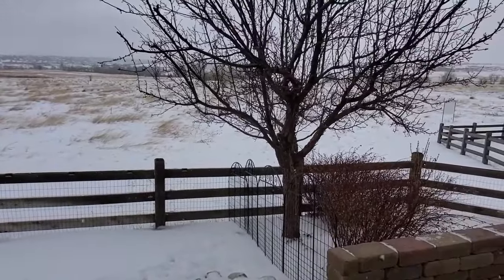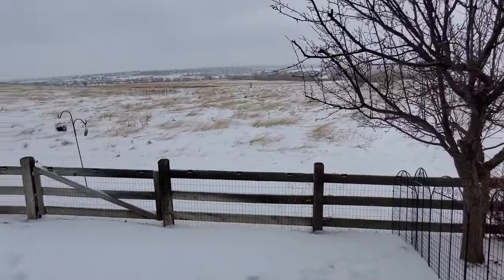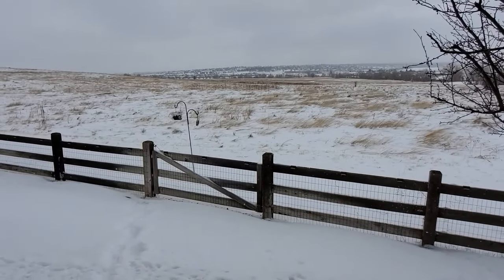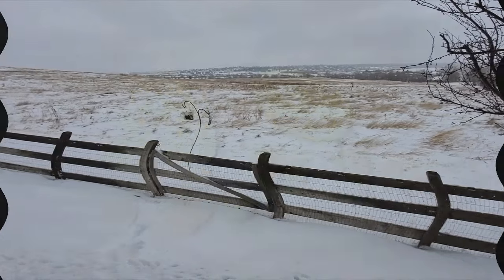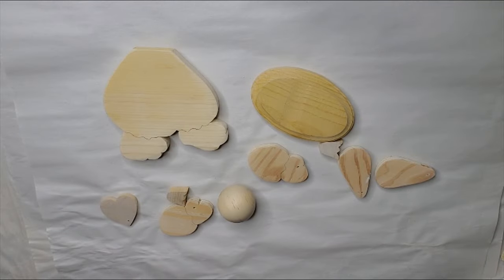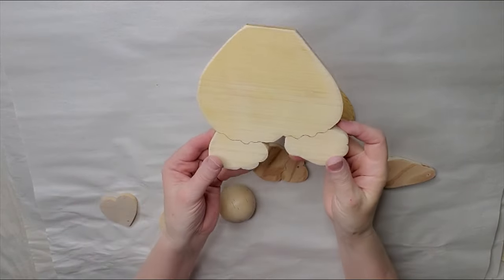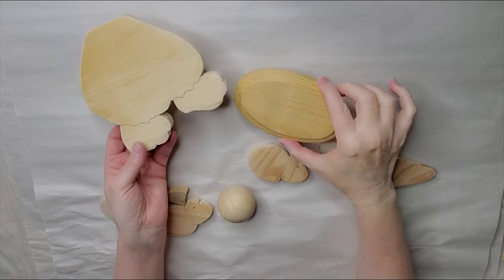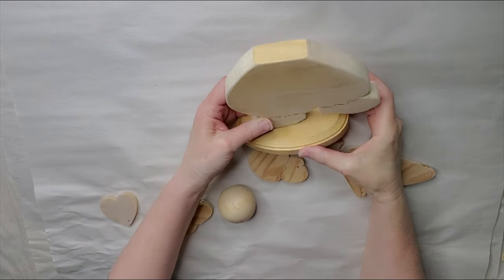Yes, it is freezing. It's like 28 degrees right now. I have a project that I've been working on for the past couple of days. I did get it finished this morning, so let's go ahead and check it out. I'm going to be doing some tole painting on wood. I cut out this cute little bunny. This is her body. It is from one inch pine. I did this on my scroll saw.